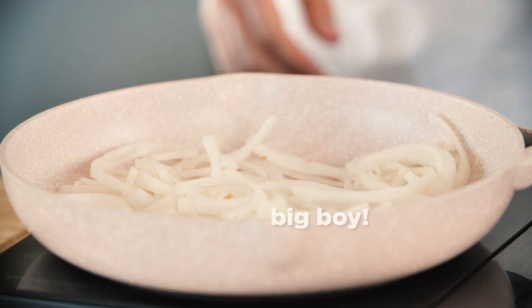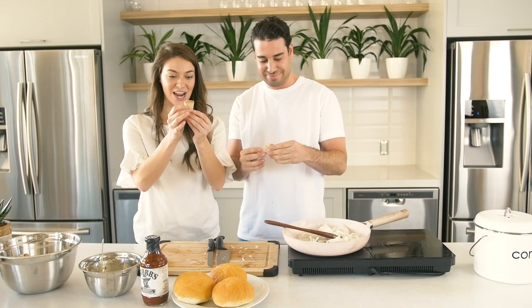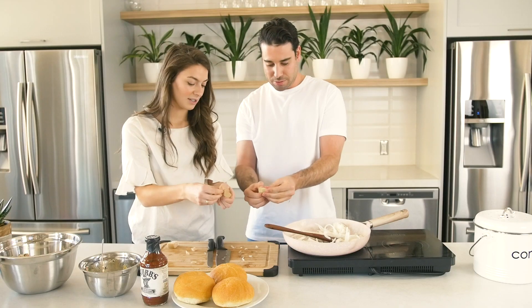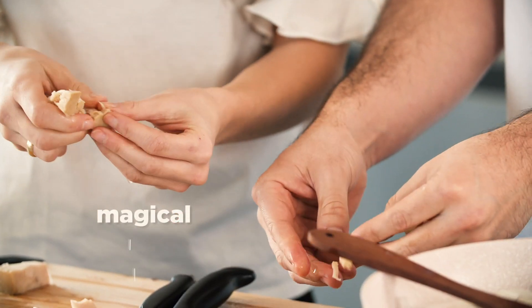Have you ever seen jackfruit before? I have never seen this before. Have you ever touched it? No. So this is jackfruit — it is actually a fruit. You're literally just gonna shred it in your hands, and that's what makes it look like pulled pork. See? Super easy.